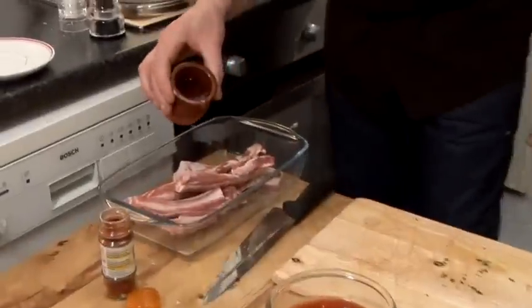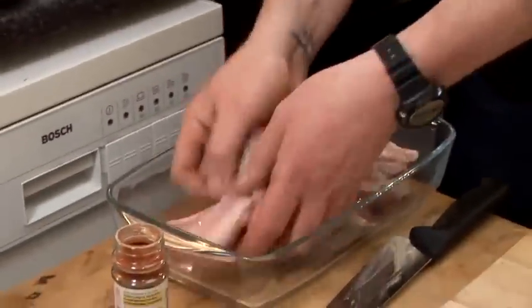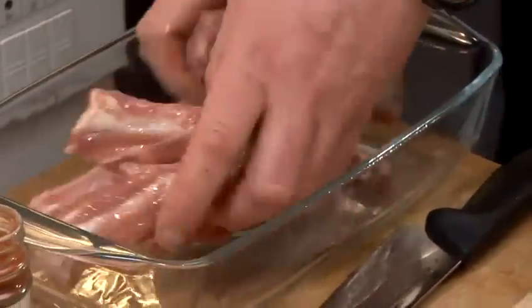So now, ready for my oven, I'm going to add some oil to my meat. Not too much. Like I said, this will colour it off and keep it nice and moist.